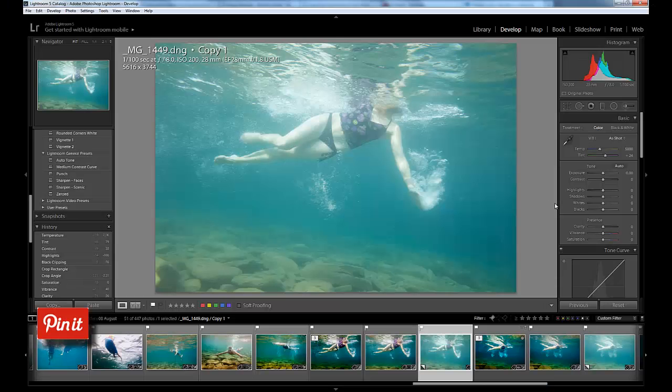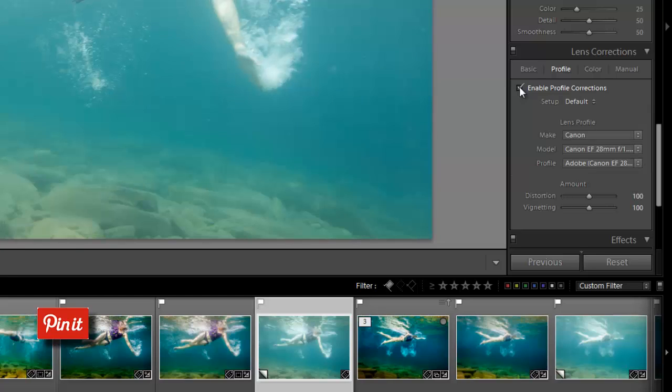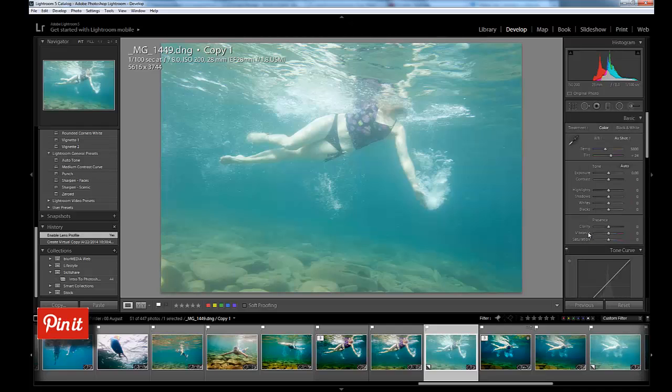The first thing I always do in Lightroom with all my photos is apply a lens profile correction, and that's especially important for underwater photos. This particular photo was taken with a 28 millimeter lens. For most underwater photos you want to be shooting very wide angle and very close to your subject, which means you're going to want to apply a profile correction before you get started on the rest of your Lightroom edits.